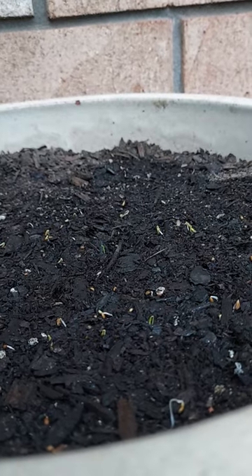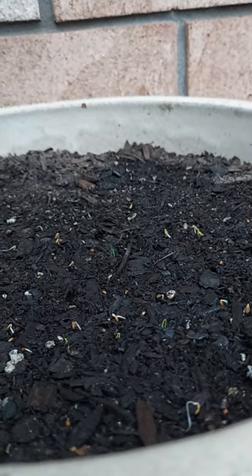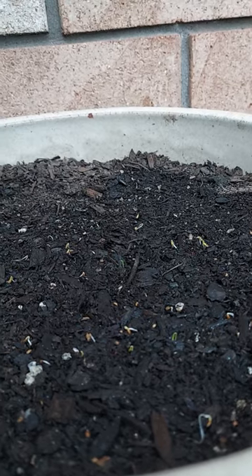Covering them up increases germination rate, also locks in the moisture and the humidity, which helps these carrots thrive.